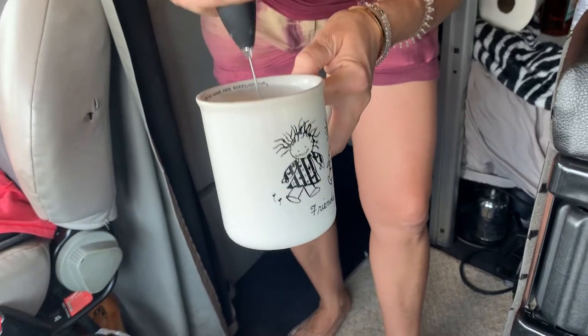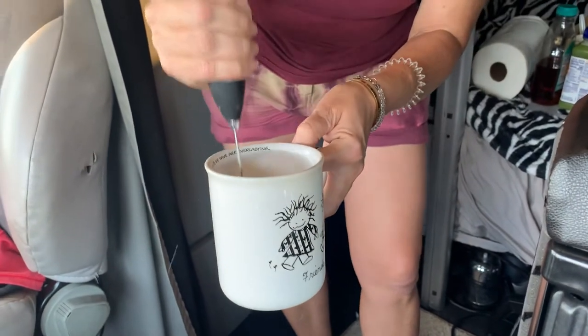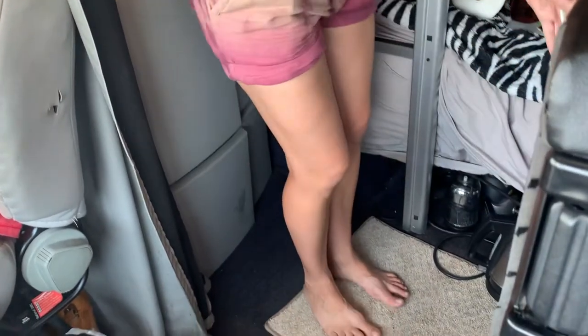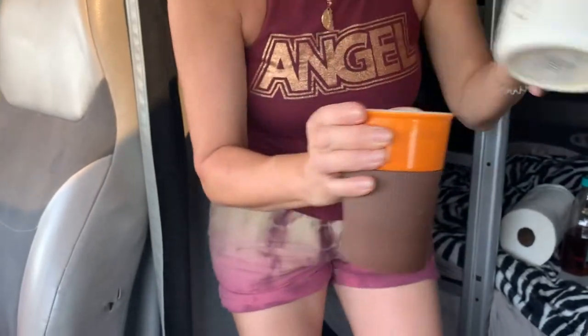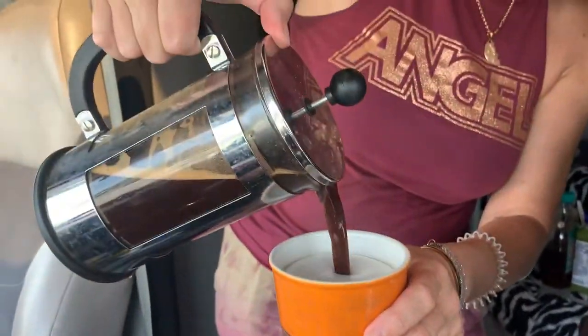We do it French press style, so I only need to wash a few dishes. I heat the water with the kettle, and when I'm done with the milk I just set it aside. I make two cups — this one is for my husband.